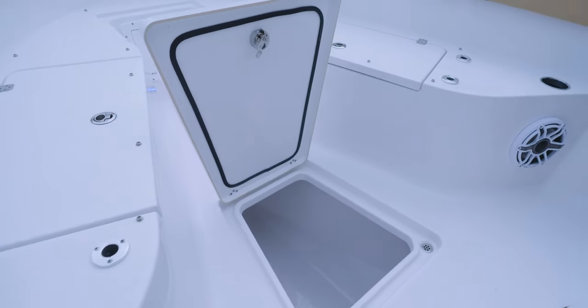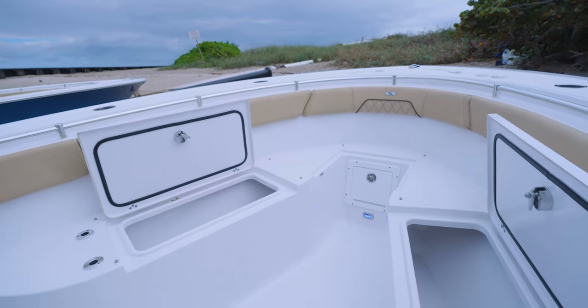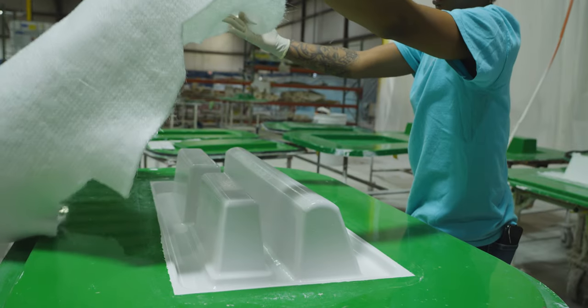Finished undersides on lids is not only for aesthetics, but it also makes cleaning a breeze. The second advantage is another extremely important one, and it is thickness control.